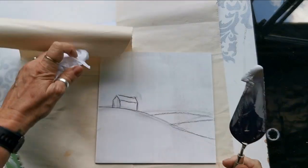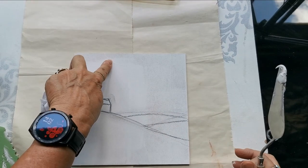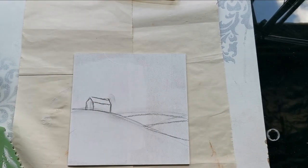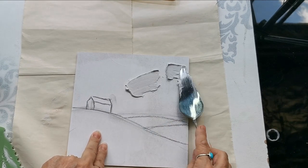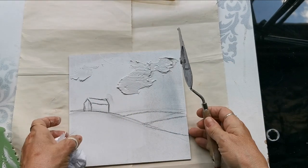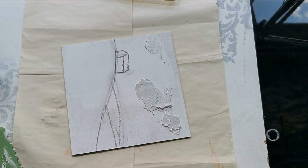Hi, it's Anneli and today I want to show you how to do another little landscape painting with a little bit of texture paste. I think I'm just going to do the sky and then I want to put a crackle effect onto the foreground.